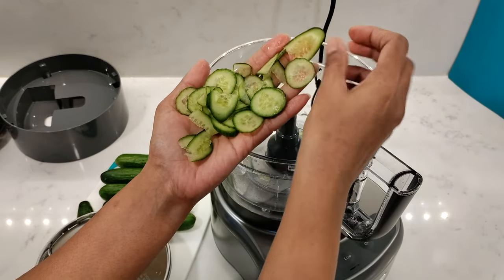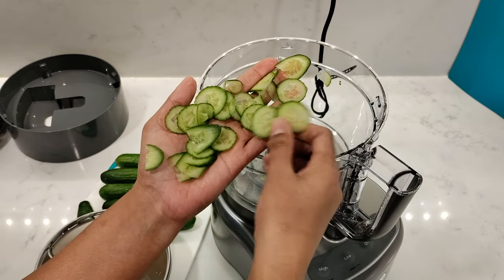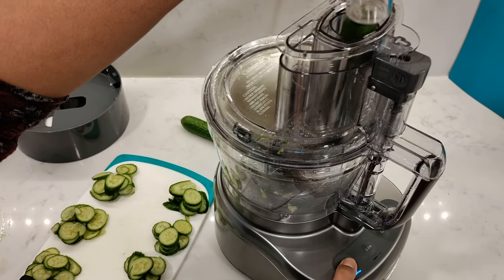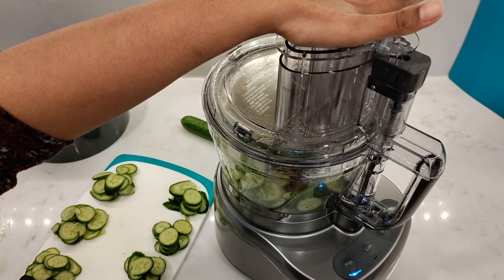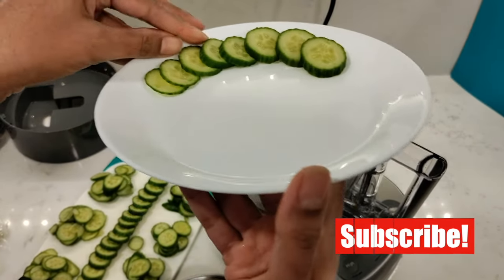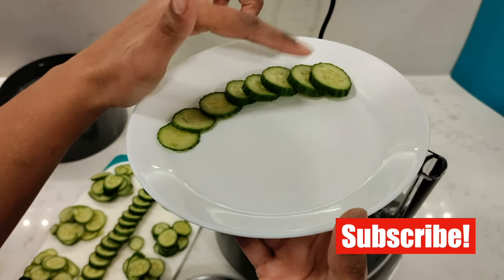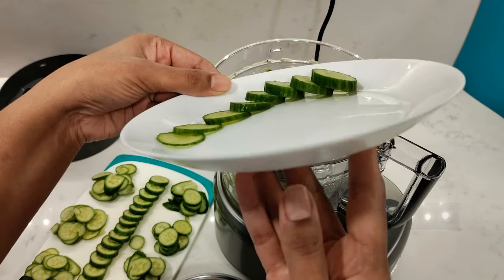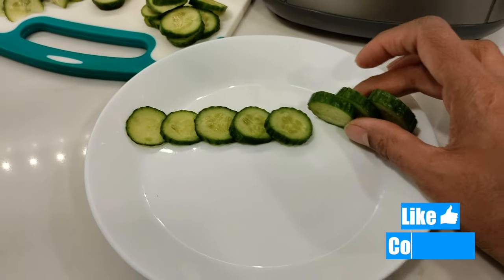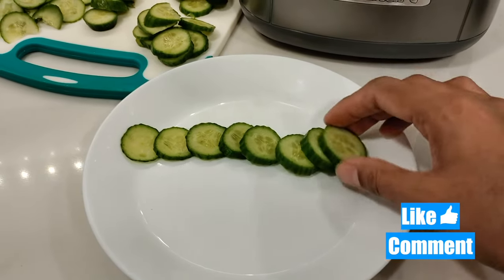The cucumber sliced really well other than the ends because they were rounded tips — you can trim them off if you want. I did slices in every size just to show you. Here they are starting from zero, one, two, three, four, five, six, seven. These came out really nice. It's a great feature — it saves a lot of time and they came out really nice and even.